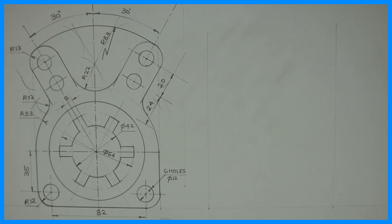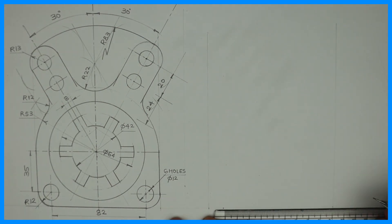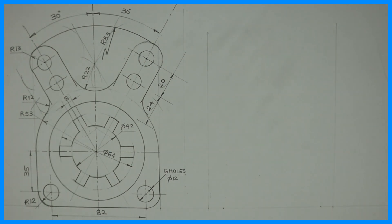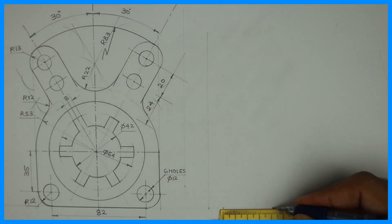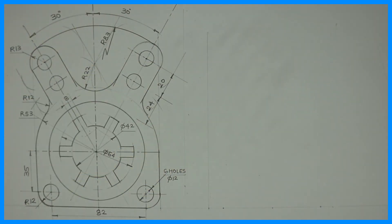First we will draw the base. They have given dimensions 12, 82, and 12. So first we will mark 12, 82, 12. Then we will take the midpoint of 82, which gives us 41, and from there we will draw the center line.